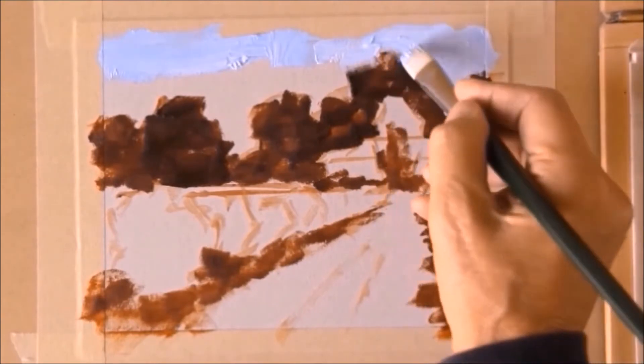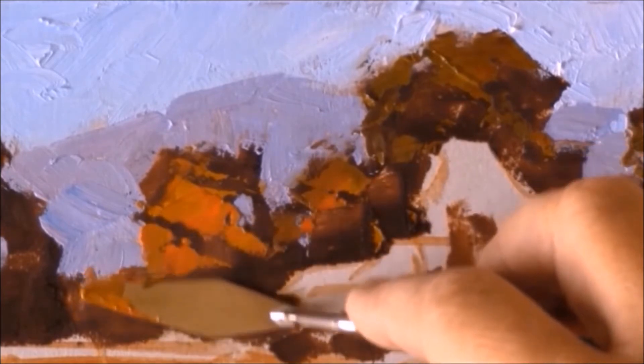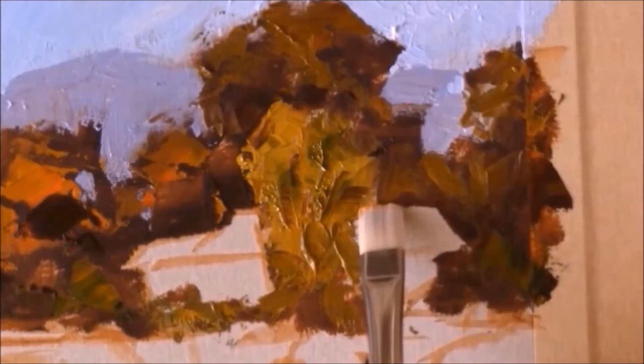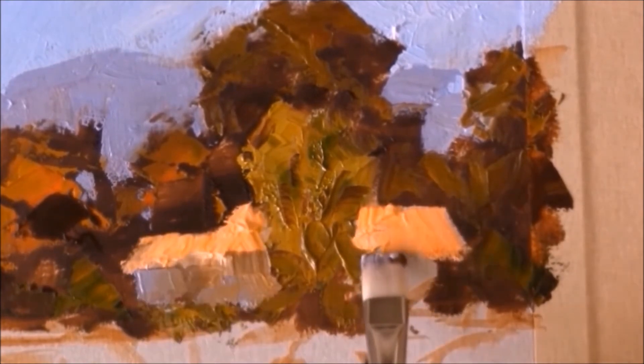The painting I'm doing in the video happens to be a vineyard, but the lesson applies to anyone and anything you like to paint. The video includes a complete step-by-step demo, start to finish, and during the video I show you the simple, fun shortcuts I've been teaching for years in workshops for other artists.